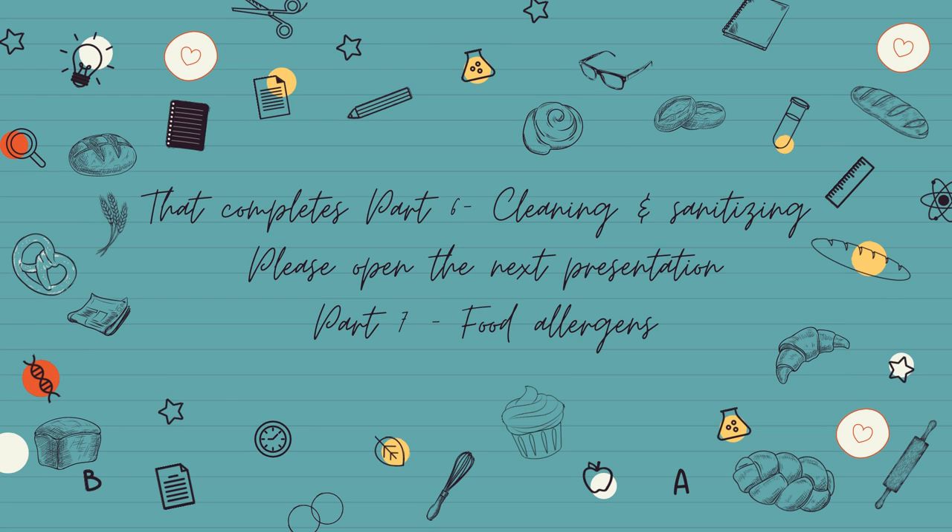That completes Part 6, cleaning and sanitising. Please open the next presentation, Part 7, where we will cover food allergens.